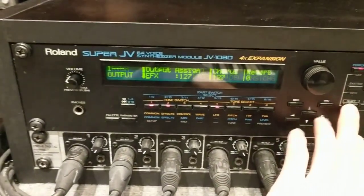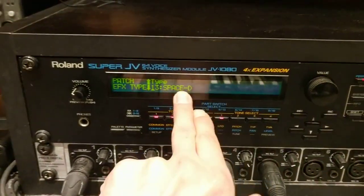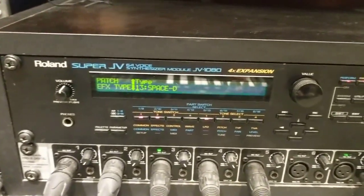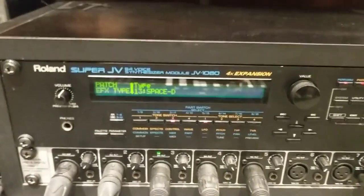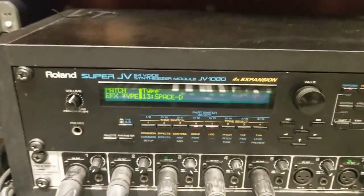And how about the effects? These are simply the attack, the noisy one, and — what's this — extra bass.